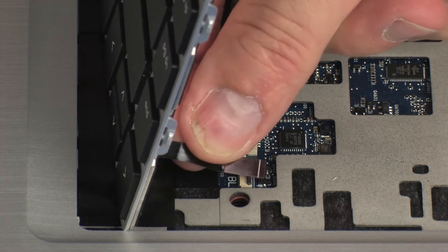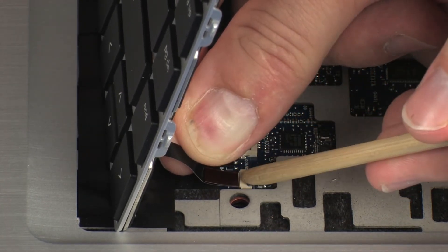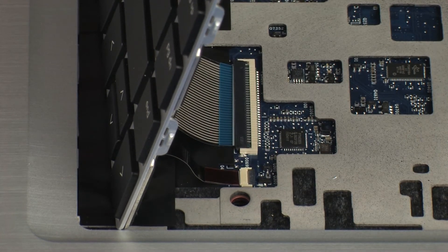Insert the keyboard light ribbon cable into the keyboard light ZIF connector on the system board and press the locking bar down to lock the cable into place. CAUTION: Use care to prevent damaging the ZIF connector and ribbon cable.